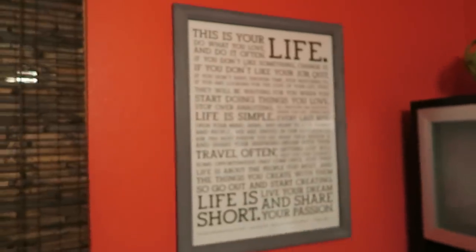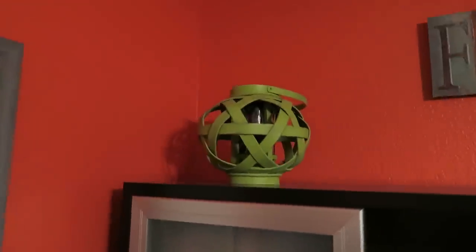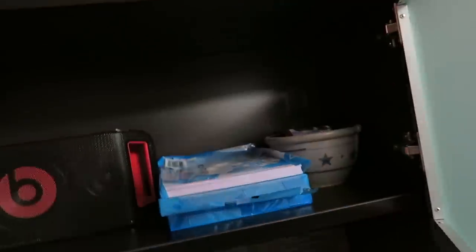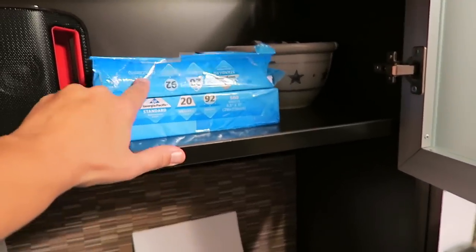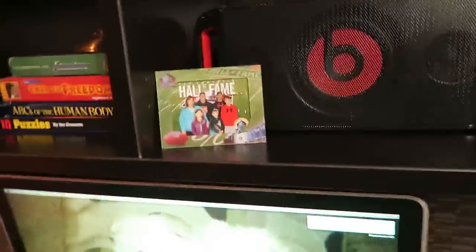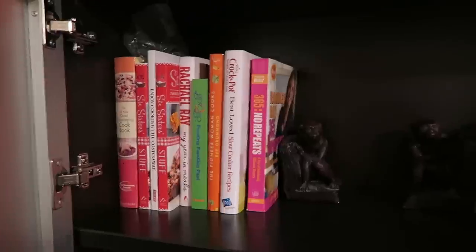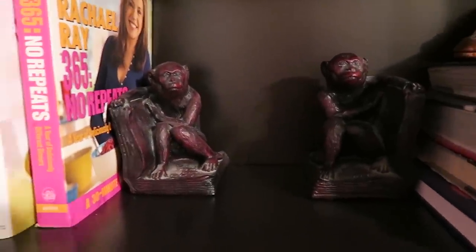Over here, here's a print that I framed myself but I bought the print off Amazon because I really liked that saying. This I got from Hobby Lobby — that's where we find all our knickknacks. We keep copy paper up here, some extra ink in there. Here's my Dr. J Beats speaker box. Here's some books, focus books, cookbooks, and then some monkey bookends that are very dusty.